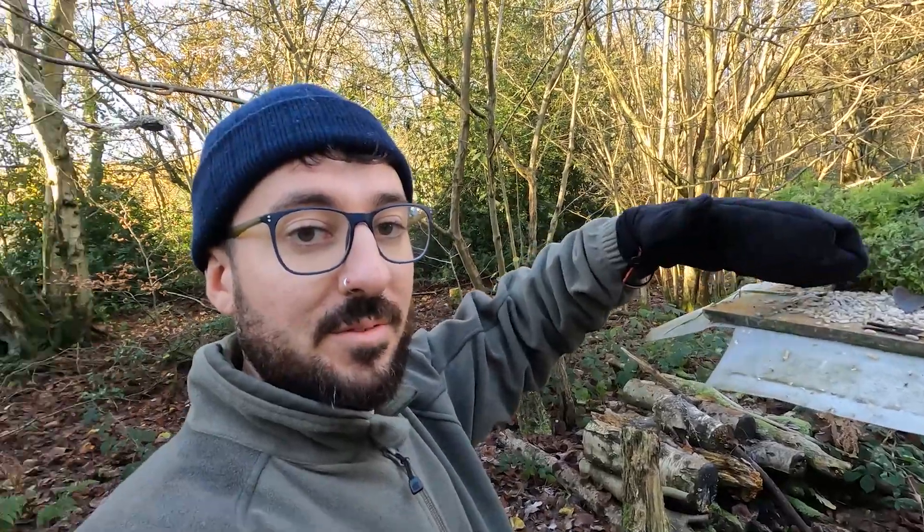I'll just show you what I've got planned for the first shot. It's this lovely mossy log. All I've done is placed the food in front, I'll be behind there in the hide, and then I'm going to wait for the birds to land on here before they get to the food and then take the photos. So I'm going to get in the hide and we'll see what we get.